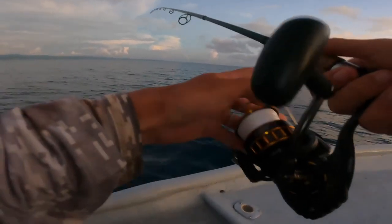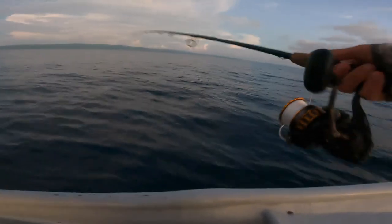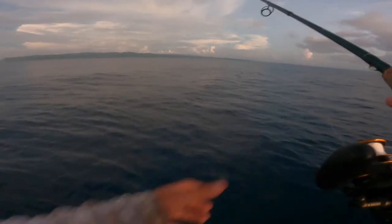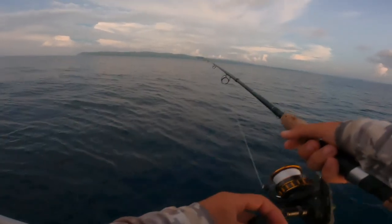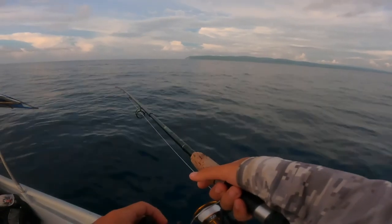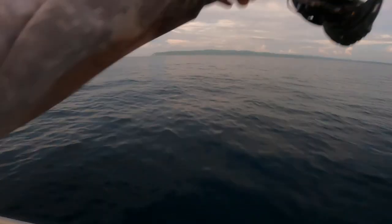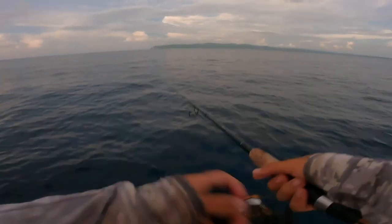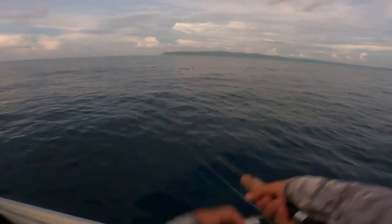I'm gonna flick the jig out and let it sink all the way down — it's about 30 meters here. Once it's down I'll give it a couple of pops to hit the bottom, sometimes that triggers a snapper. Then I start jigging it up, pumping and reeling. Hopefully a tuna will see this and slam it. It's a pretty light rod, so if a tuna hits it's going to just explode and start screaming. I'll just repeat this process until we're hooked up.